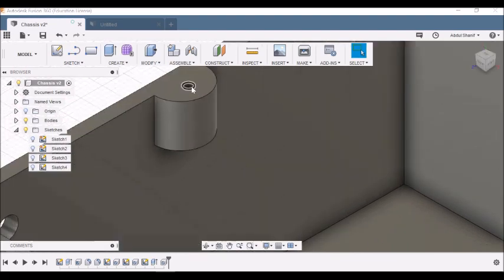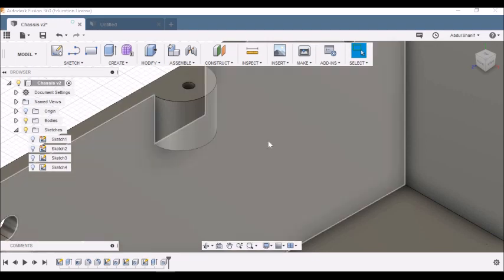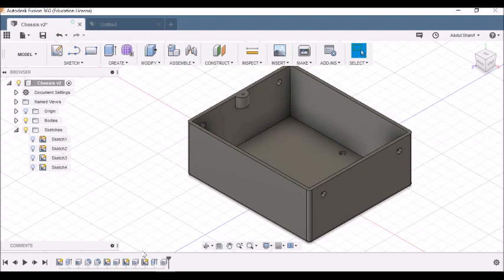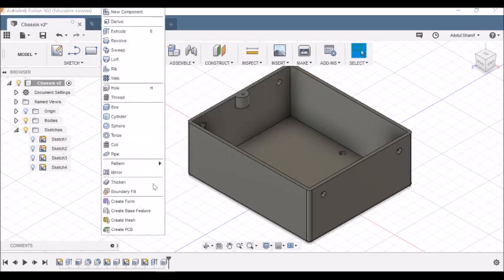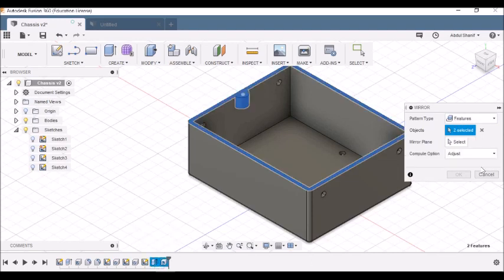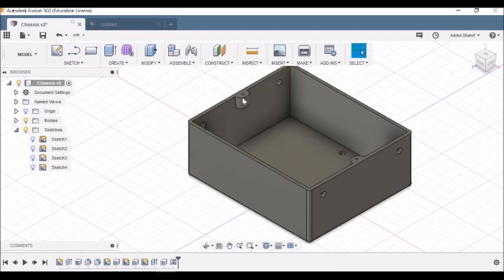Now we need to mirror the screw mount to the other side to complete the chassis. Go to Create > Mirror, change Pattern Type from Faces to Features, select the arc extrude and hole features, then choose the mirror plane. Click OK and the screw mount is mirrored to the opposite side — the chassis is done.